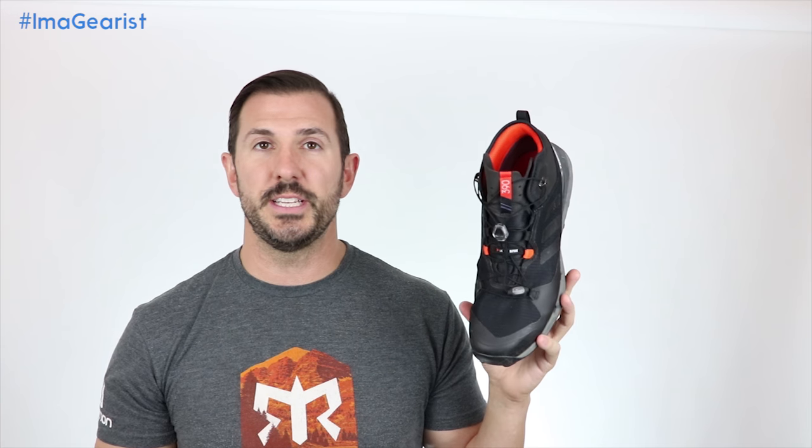As for sizing, this is a size 11, just as with the Terex Boost GTX. The Terex Fast GTX Surround fits right where I'd expect in my size 11s. If you've had problems with Adidas in the past and feel they run a little snug, I would certainly recommend sizing to wherever you've worn them before.